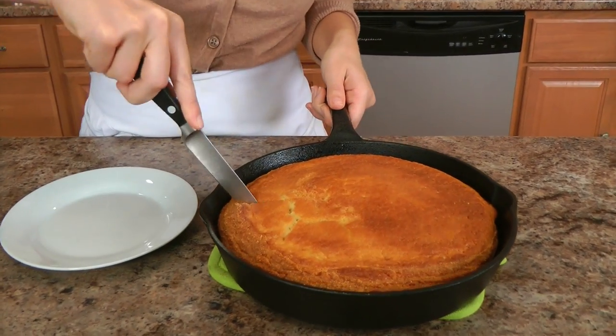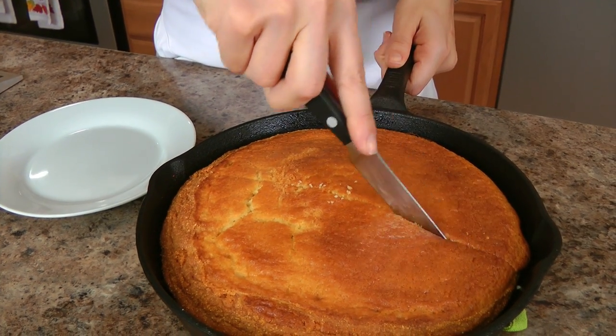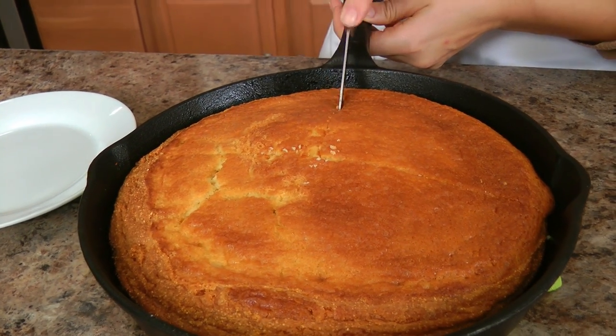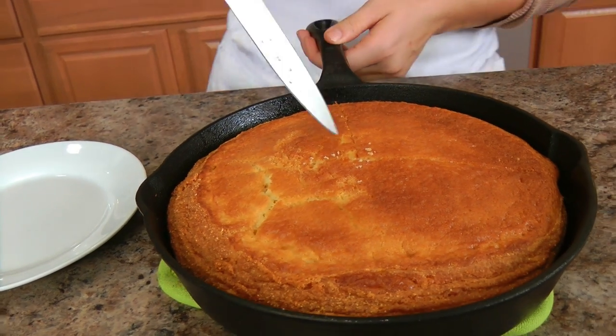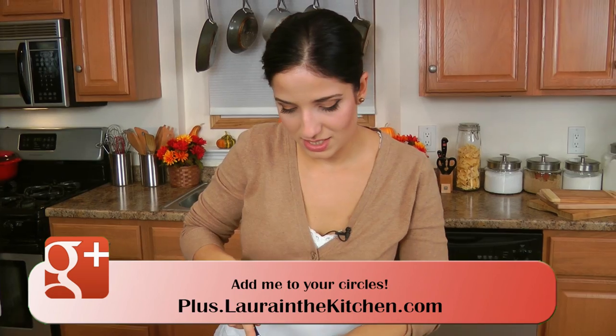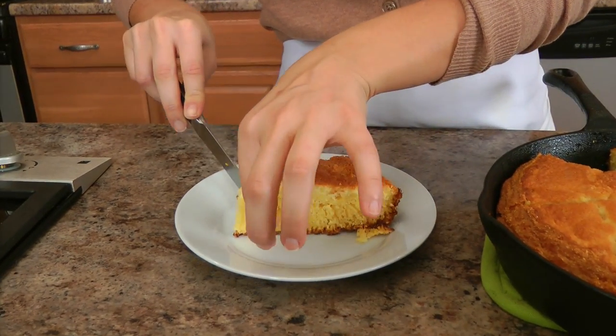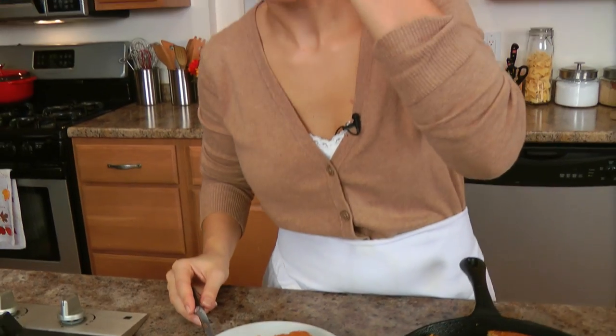I'm just going to have to cut a slice out right now for myself. It's so yummy! I'm going to serve some tonight, and then I'm going to save some to make cornbread stuffing, which is so delicious yet so ridiculously easy — I can't wait to share that recipe with you. Look at that crispiness around the edges. That could win awards.